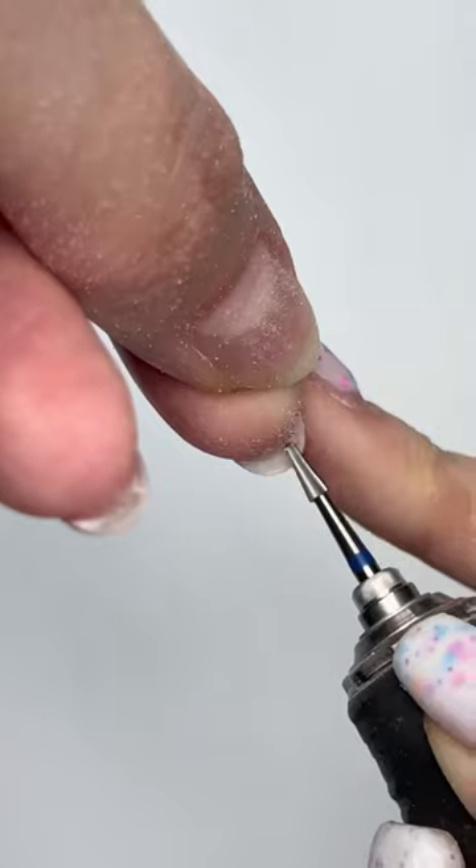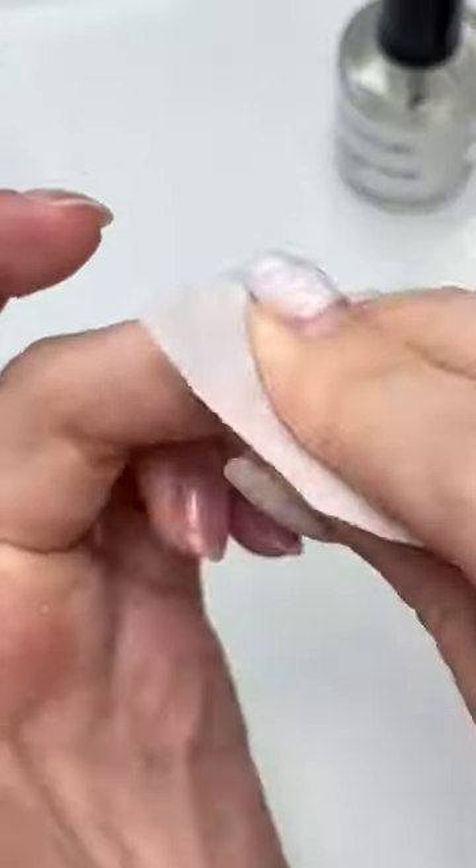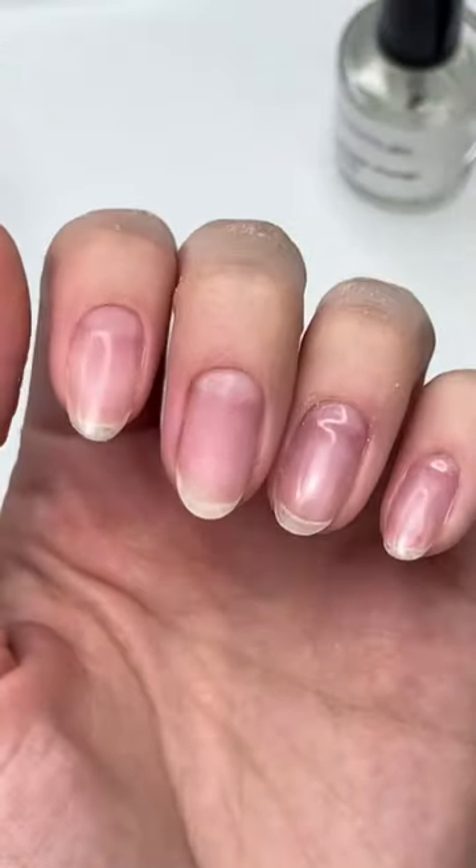Don't forget to file underneath to remove all excess product. The last step is to buff the surface of the nail. Once done, you can remove all the dust with rubbing alcohol.